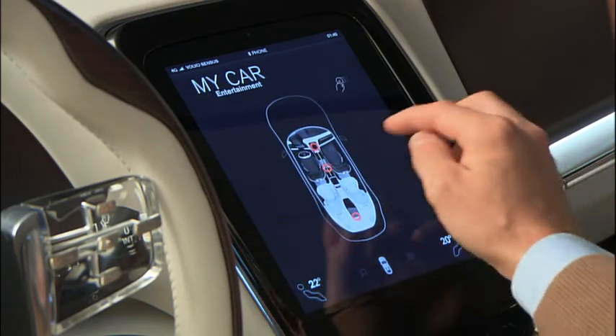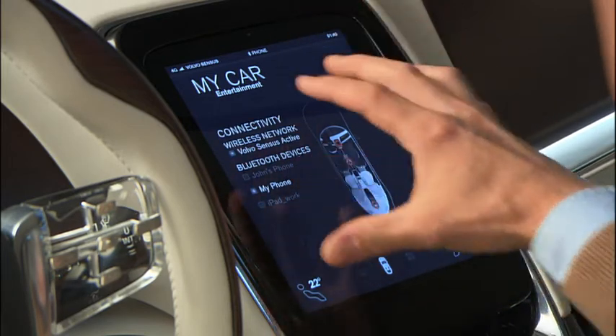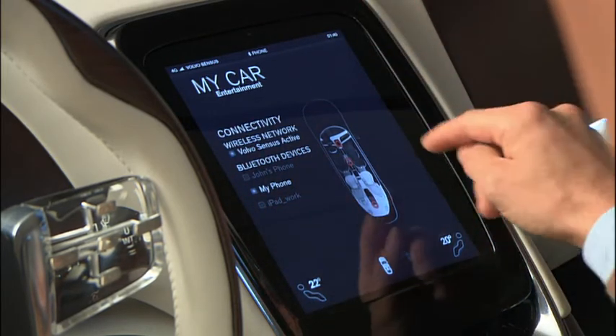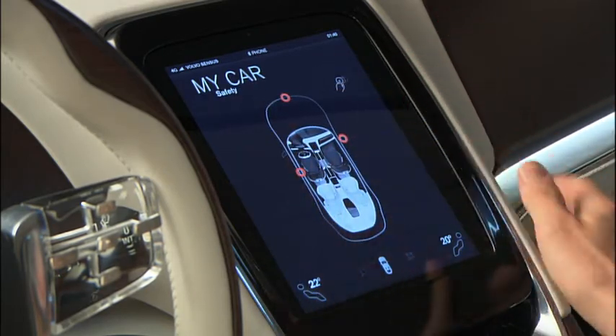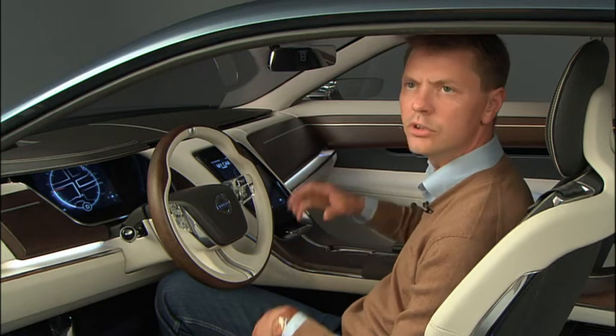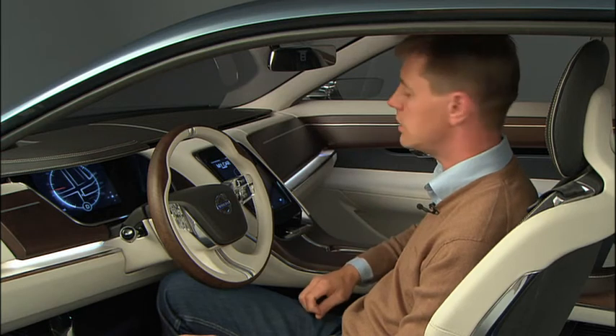You have your entertainment where you can change the balance and various settings like you normally do on your stereo. And then you also have safety where you can check various safety issues. So everything that you normally have in your car will be arranged in different ways in this screen.